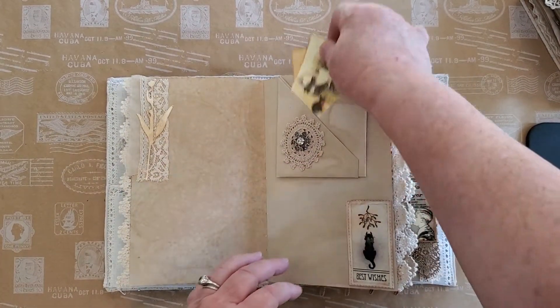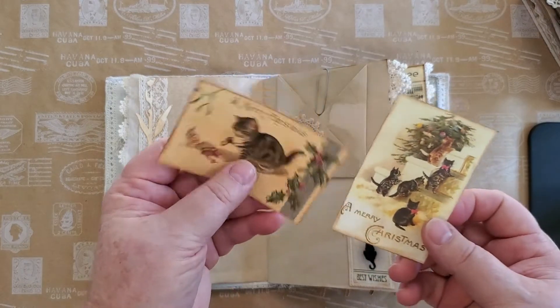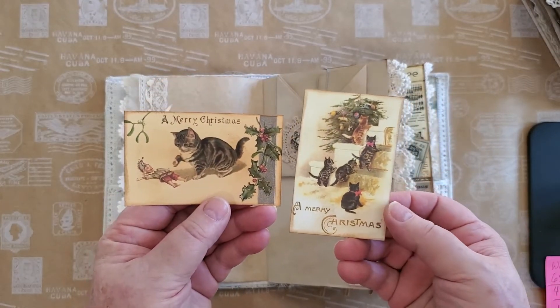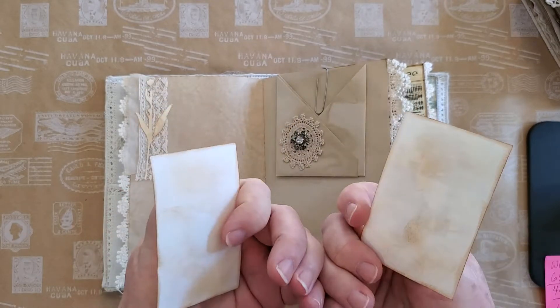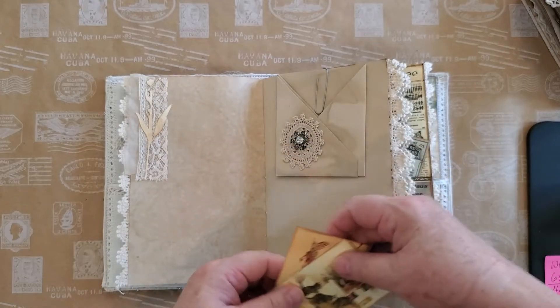Here we have cats — if you know me, you know that we love cats. I actually have four right now; I'm keeping two for my daughter. All of the cards are blank on the reverse.